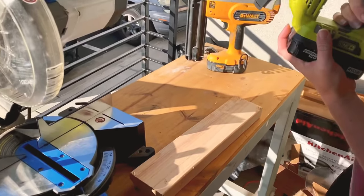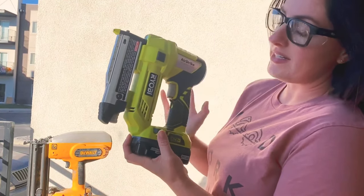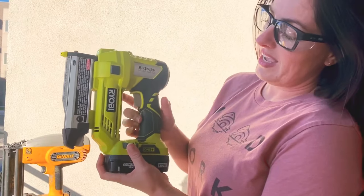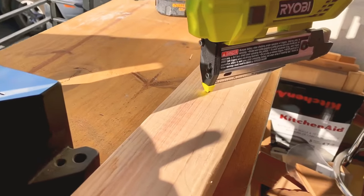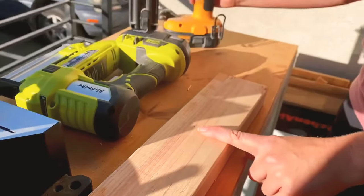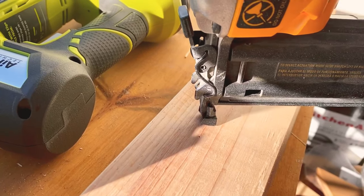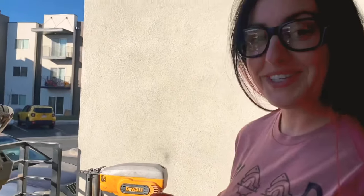This pin nailer has a slightly different trigger mechanism than I've seen before — you have to drop this notch safety component in order to shoot the nail. I'll engage the trigger and there's my first pin. Now I'll show you the DeWalt with the brad nail — engage the trigger and shoot.